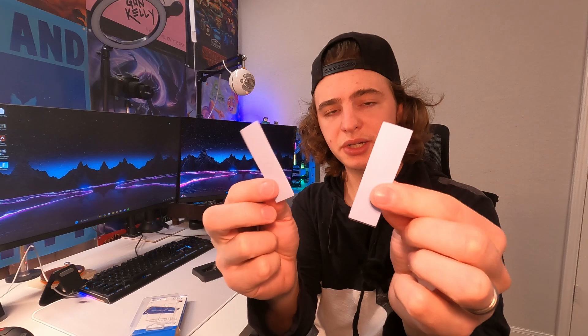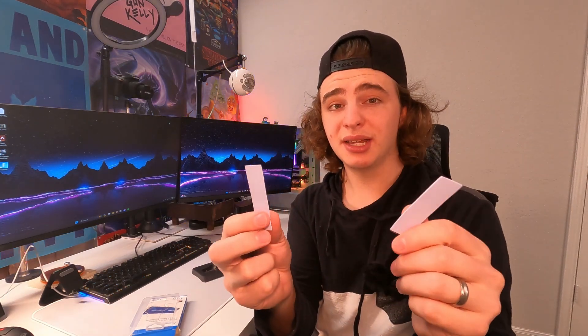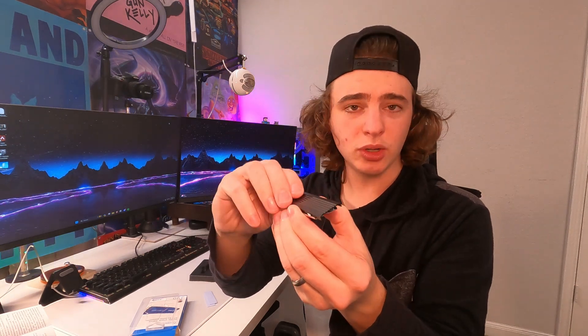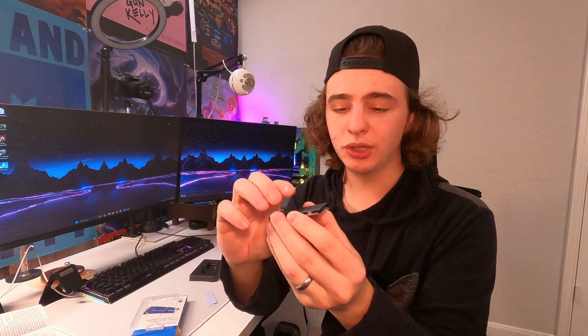We have a little radiator and two thermal conductor pads — just make sure you take the little plastic piece off before you stick them on your SSD. We also have this little metal piece that helps attach the radiator to the SSD. This is what they call a snap-fit — you just push it on and it'll pinch and hold the radiator in place, even if it's mounted on the side of your motherboard.